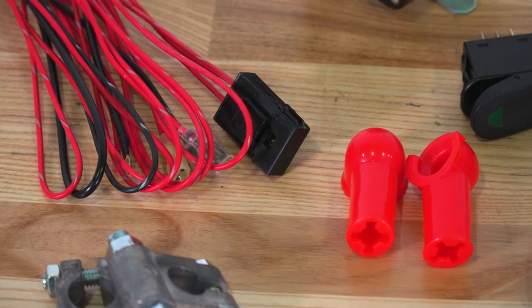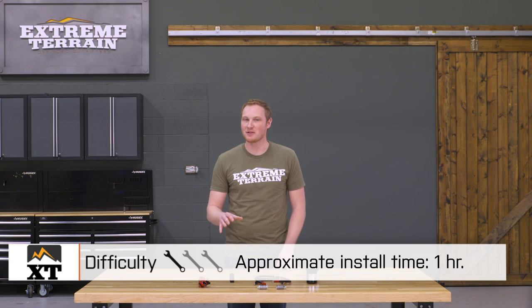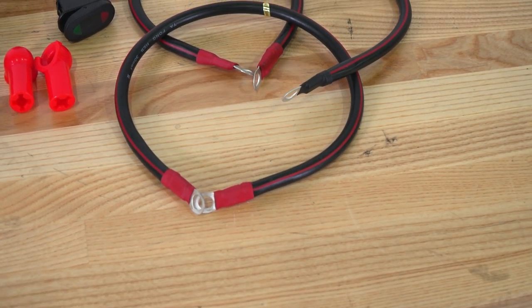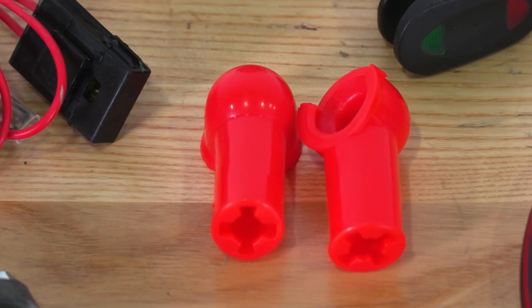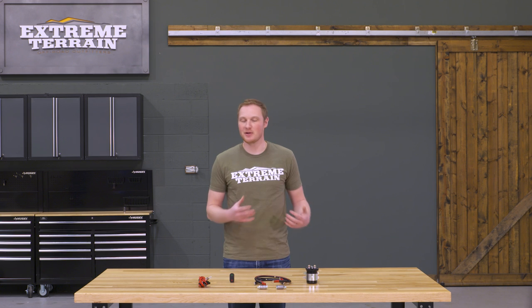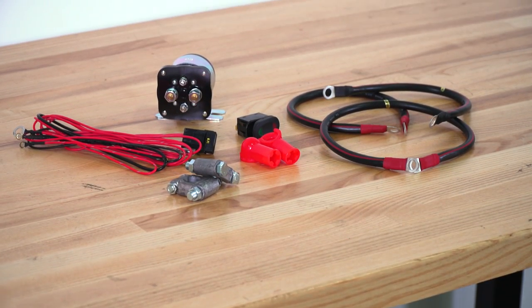This kit comes with all of the wiring and everything that you need to get everything installed in your Jeep and be able to control your additional battery right from your seat. Getting this installed is a very simple one out of three wrenches that you're going to be able to do in about an hour. All you need to do is position your relay between the positive terminals of your main and auxiliary battery, and then run the additional wiring through the firewall to connect it up to your three-position switch. This comes with all of the lugs, all of the wiring, and makes getting this installed very simple. This kit comes in at right around $200, which I think is a pretty fair price — you get all of your pre-terminated wires, all of your lugs, your switch, everything you need to get your dual battery setup working properly.